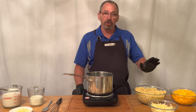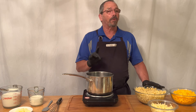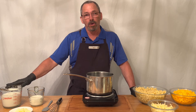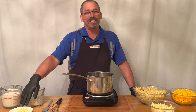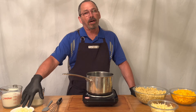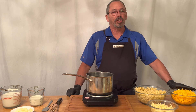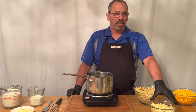Here's the ingredients. It's real simple. You need a pound of cooked, drained, not rinsed pasta. You're going to need three cups of whole milk, a cup of heavy whipping cream. You're going to need six tablespoons of unsalted butter. You're going to need eight ounces of sharp cheddar cheese, and six ounces of Gruyere cheese.